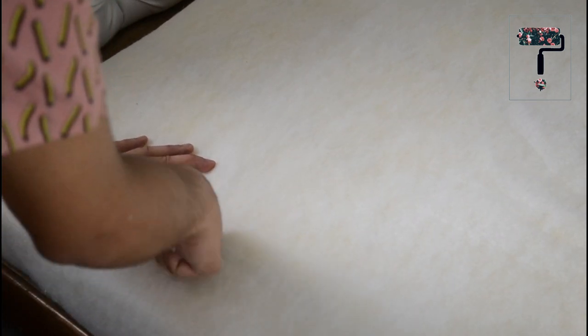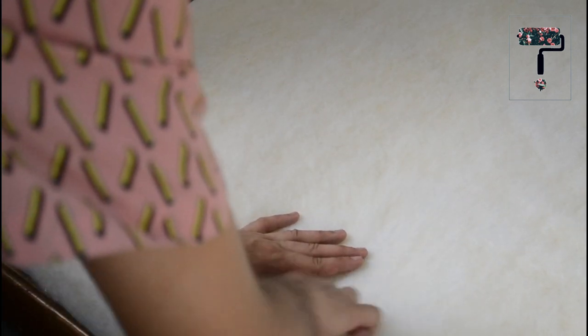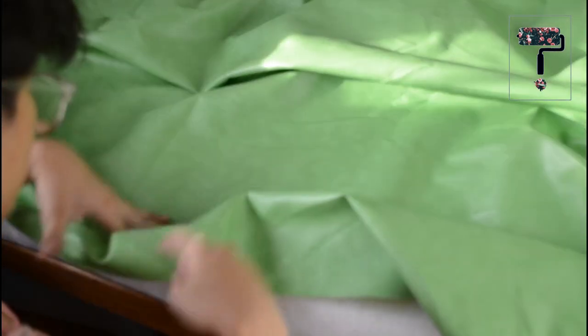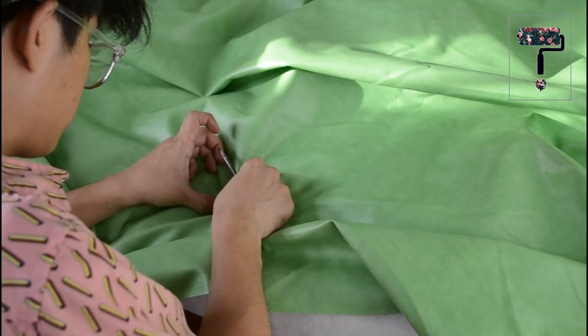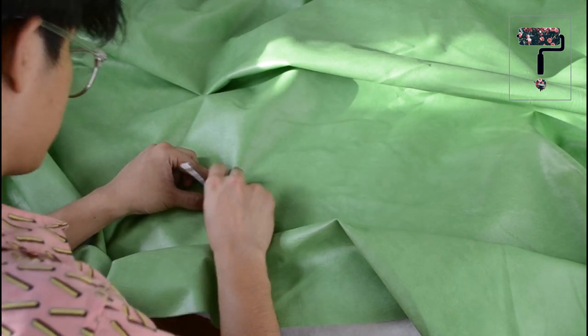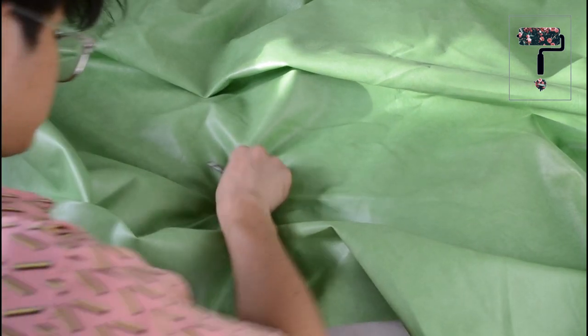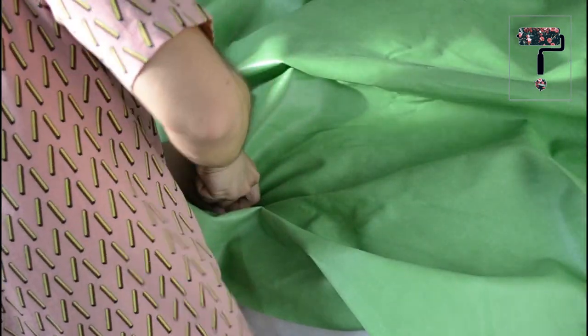Now we will poke the batting through sa mga holes na ginawa natin kanina. After that, ilagay na natin yung leather or fabric sa ibabaw. Tutok lang natin yung screws and washers doon sa mga holes na ginawa natin kanina. Then pag naramdaman mo na yung wood, pwede mo na itong i-screw. By the way, I do recommend to start in the middle para mas malinis yung pag-stretch ng fabric or leather.